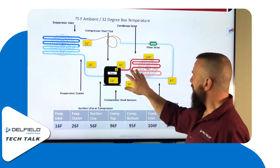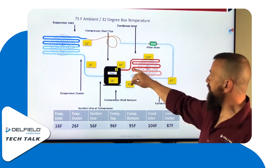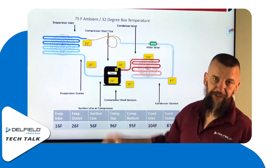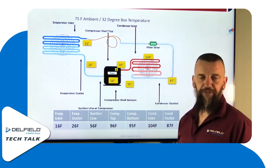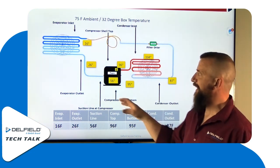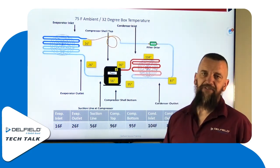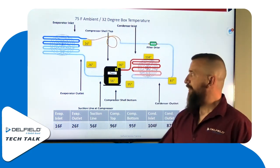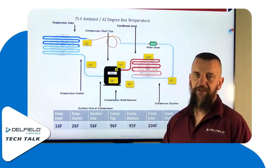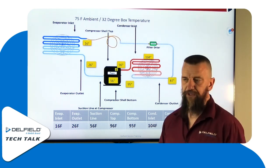If you find that these temperatures are not where they're supposed to be — say you have a low condenser and a high evaporator — there's a solid chance you have bad valves in your compressor or a refrigerant flow issue. Either way, it comes down to refrigerant flow. That allows you to find out: do I need to tap into this system? Checking line temperature saves you all the effort, time, and labor. You can check your pressures just by checking your temperatures, cross them over on your PT chart, and you know whether you do or do not need to move forward with tapping that system.